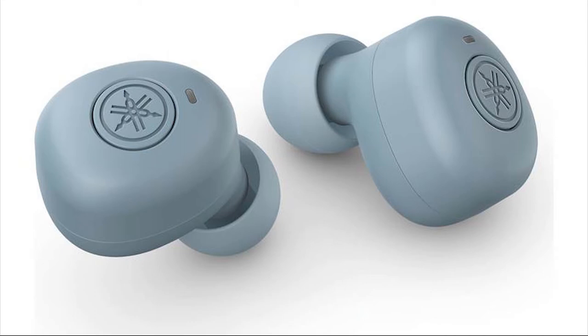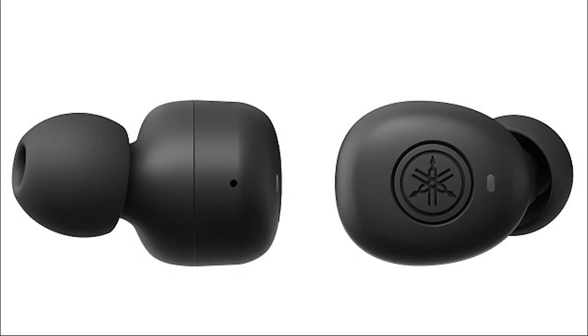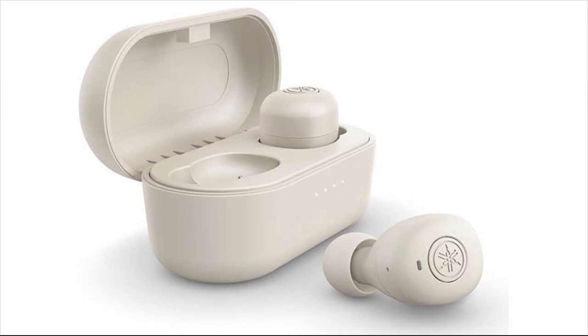The outer panels of each earpiece feature push-button controls. A single tap on either handles playback and call management. A long press on the left earpiece navigates backward a track, while on the right it skips forward. Double taps on the left and right earpieces respectively lower and raise the volume. The controls are somewhat prone to misfires, especially with double taps, but they work fine and we appreciate the presence of volume controls. An IPX5 rating means the earpieces can withstand splashes from any direction.